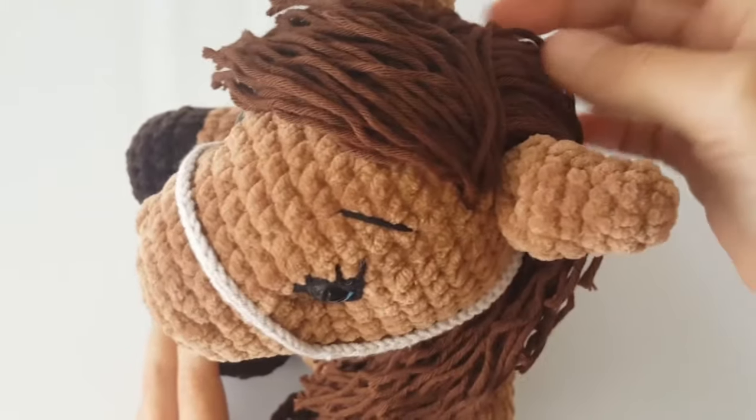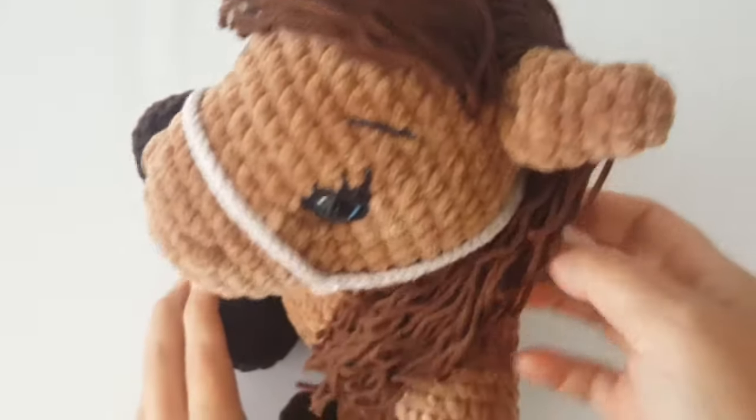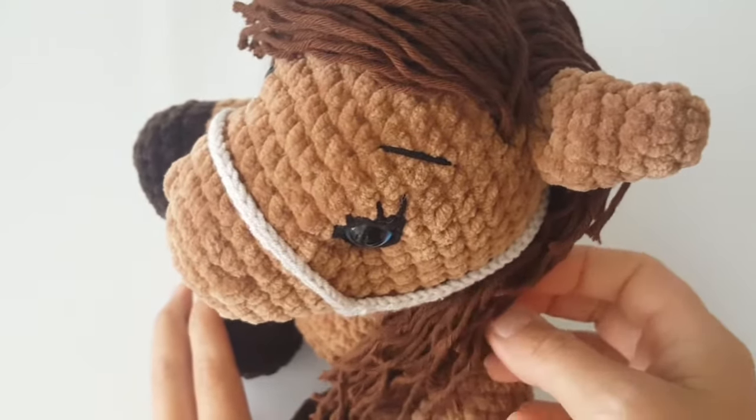Hi guys, this is part 3 of the horse tutorial and in this part I'm going to show you how to crochet the head of the horse.